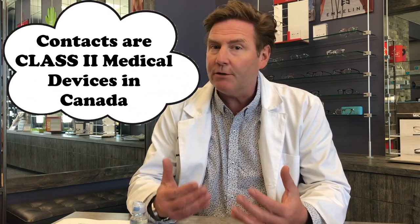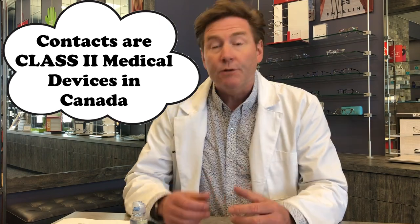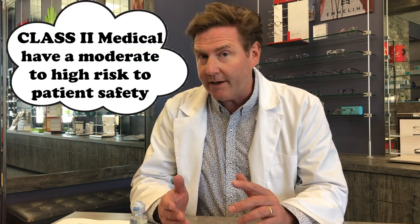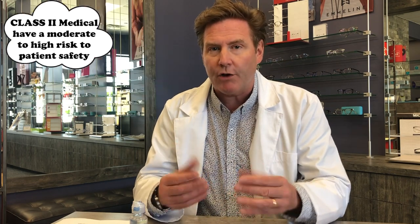So before we start, a couple of ground rules and habits. One important thing to remember is that contact lenses are medical devices, and if not used correctly they could seriously harm your vision. So the first thing you always want to do before you start putting contact lenses in or taking them out is make sure you wash your hands.